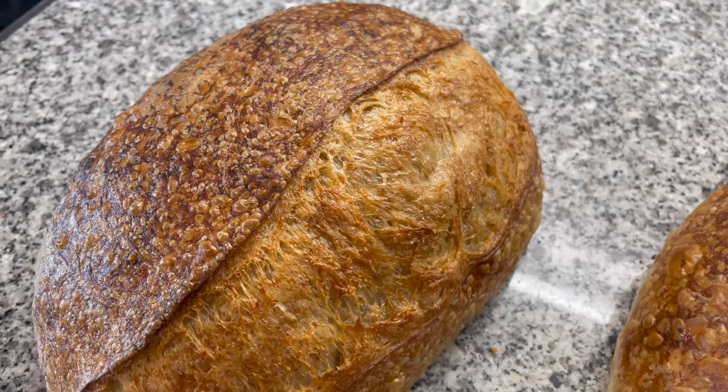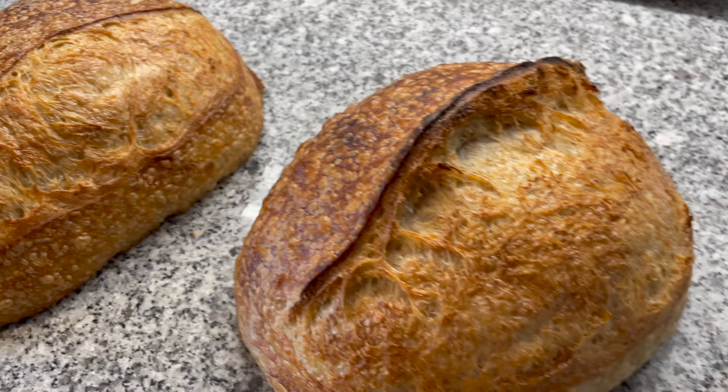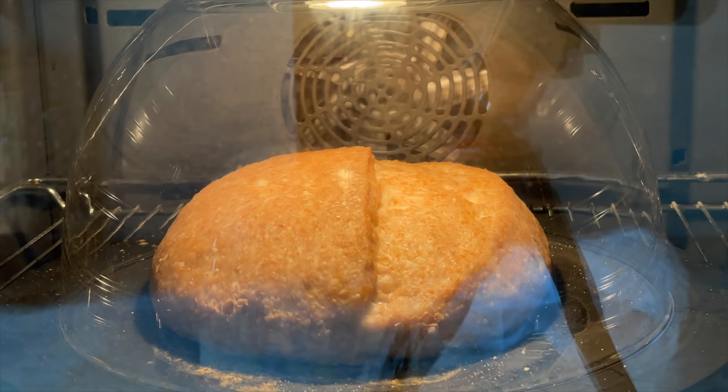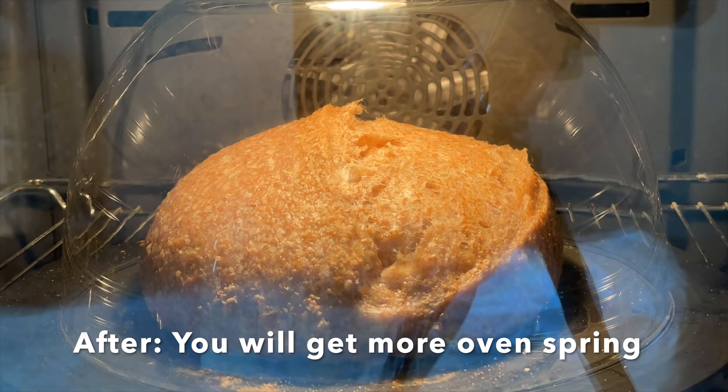I would never have expected that changing this one single parameter can get you from that bread to this bread. Oven spring happens when you've done everything exactly right with your sourdough. In this video, I want to show you one parameter that can dramatically change whether you receive amazing oven spring or not.